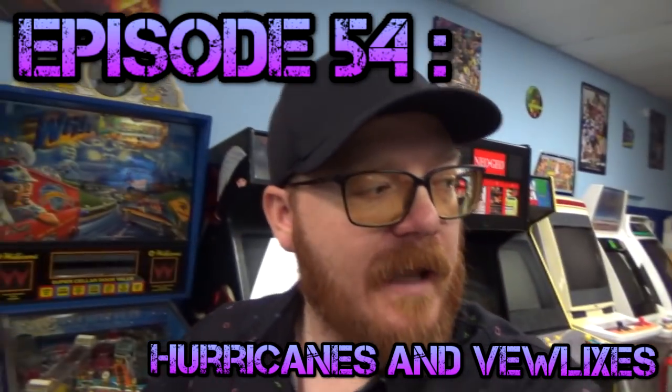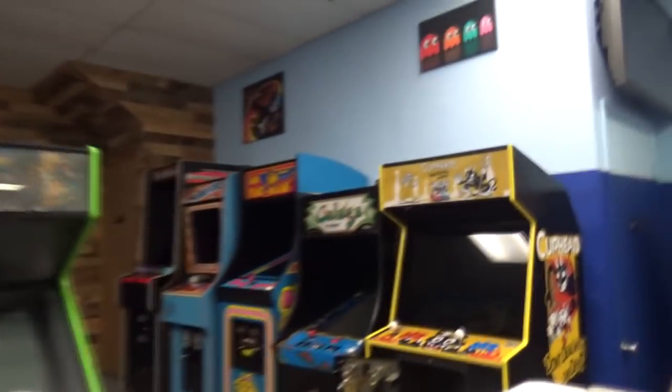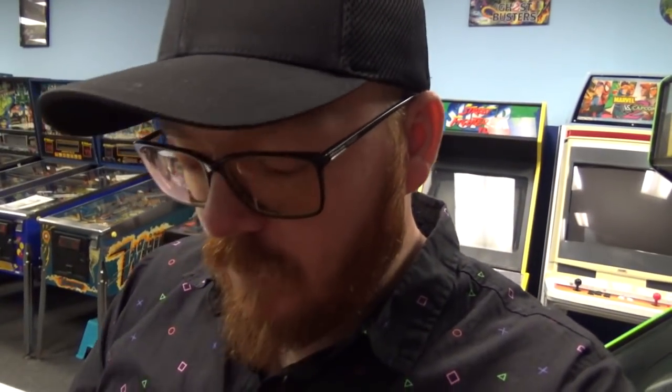Hey, what's going on guys, back for another arcade related episode. We're going to do a little bit of work on Cuphead - not another Cuphead episode, but rather we're going to be pulling some parts out of Cuphead and putting different USB encoders in for the control panel. We're taking the Brooks that are in there and putting them on a new machine that is the focus point of this video. We're going to take these Brooks PCBs and put in MC Cthulhus, and I'll show you what those look like once they're installed.